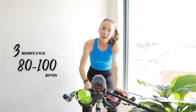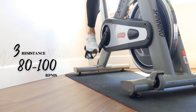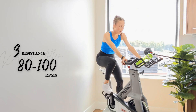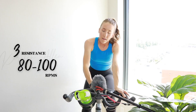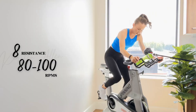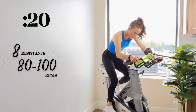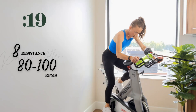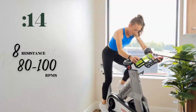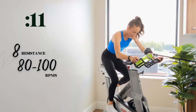One — tap down for 15. Doing power climb, level eight, out of the saddle. Putting those RPMs. Show me three, two, one — come on, find that eight. Push it. First 30. Send that butt back. You got it, you're killing it. Come on.